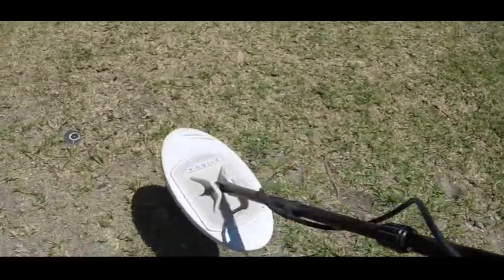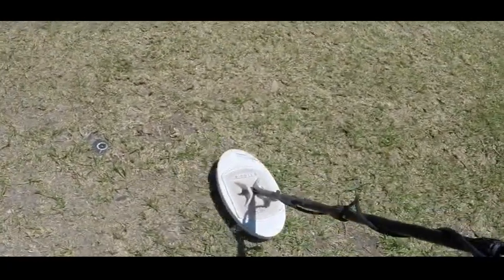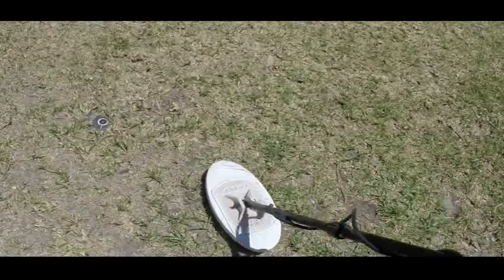All in all it's a very good coil for the QED. You've got good coverage with 12 inches of length, and it's sensitive all the way along — so it's a good coil to have in your coil arsenal with the QED.